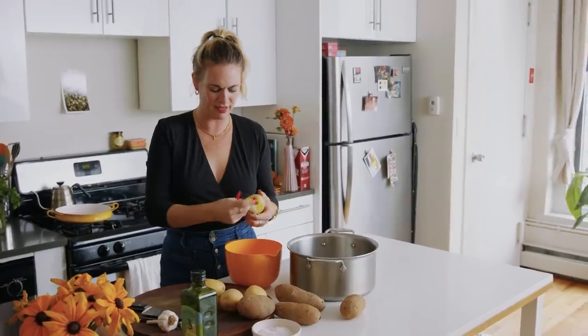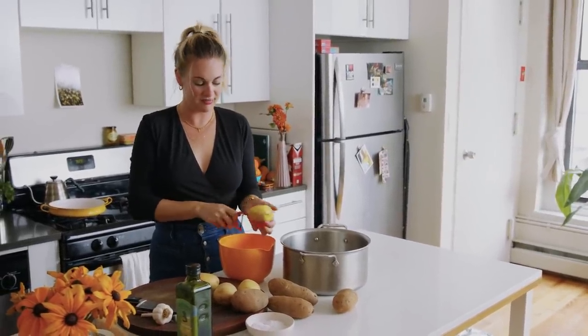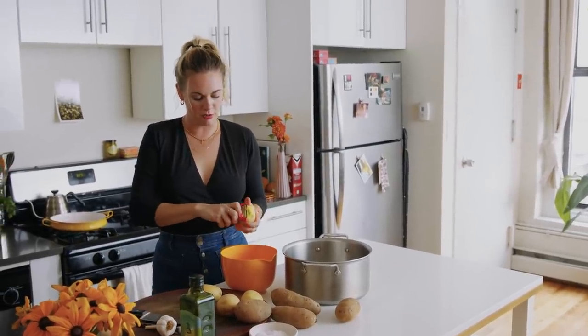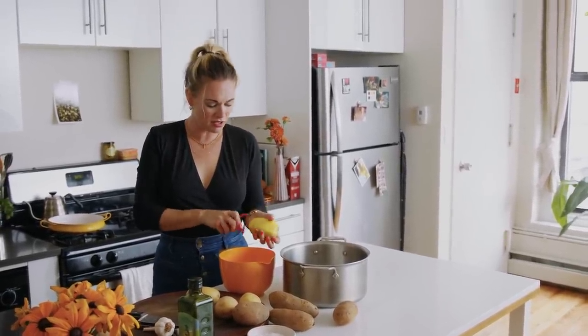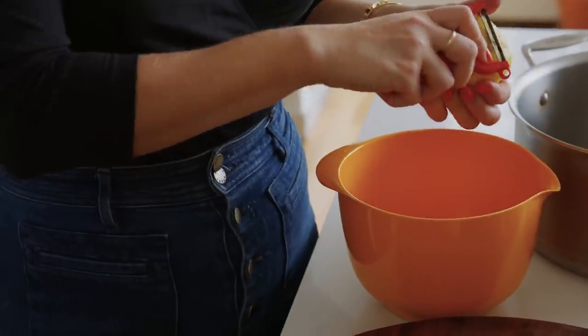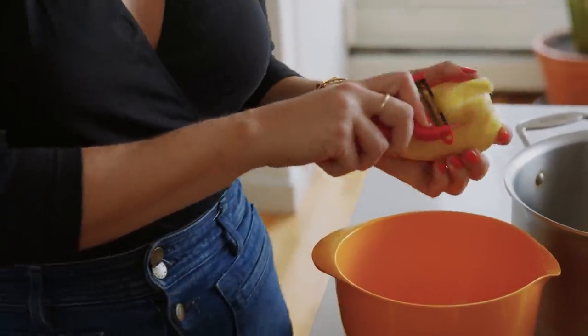Another kind of fussy thing that I rarely do: peeling a potato. Here it is necessary. If you are a person who grew up with mashed potatoes with the skins on and that brings you comfort and joy, you should definitely feel free to leave the skin on, but for me it kind of messes with the texture.